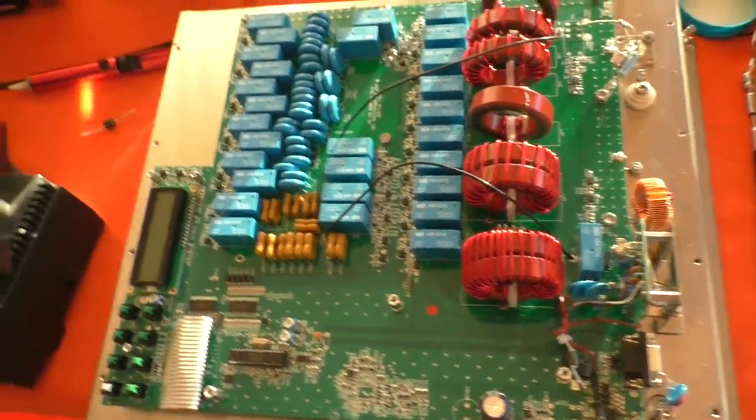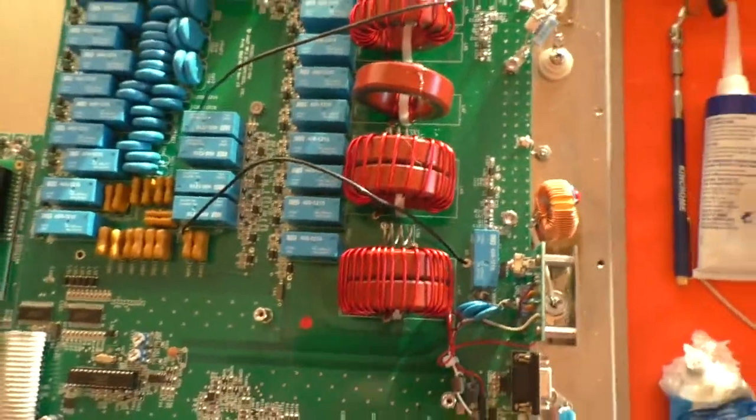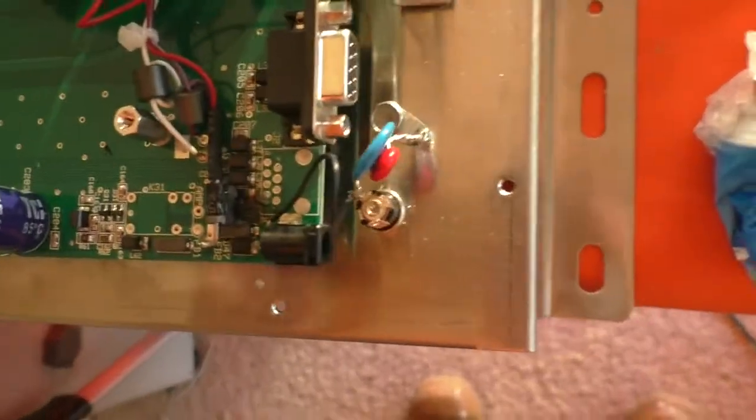Well hello again and welcome to the VK6CS Amateur Radio Channel. Here is the 40m Auto Tuner with the new bits fitted.